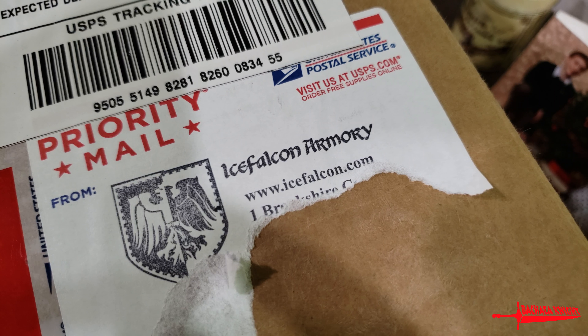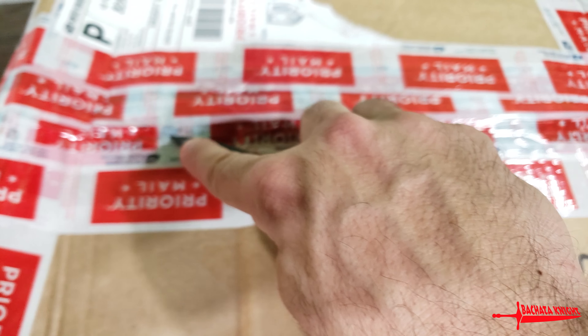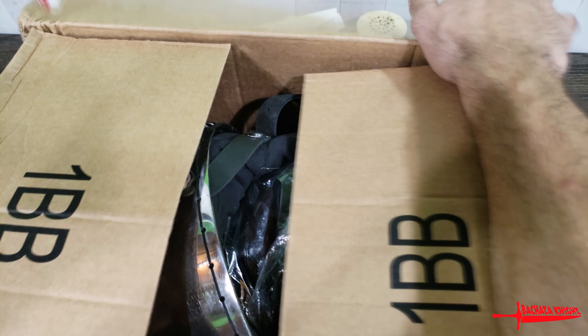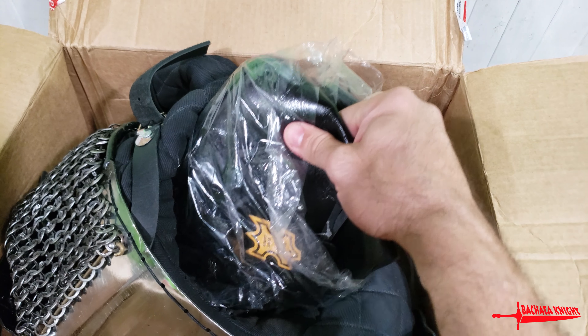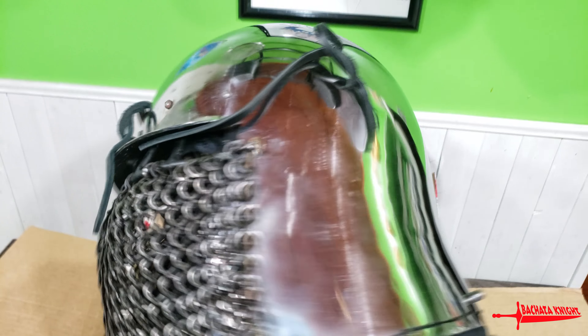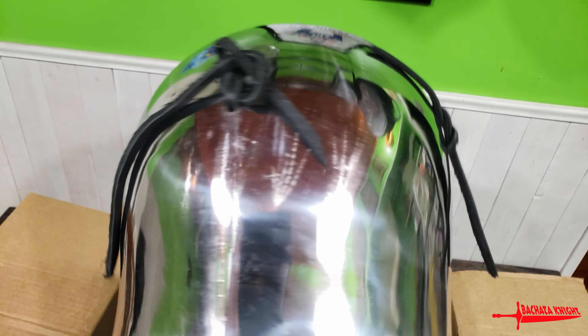What's up everybody? We're going to unbox some Ice Falcon Armory gear. We got inside a helm, gorget, and steel-toed boots. I'm building a Mongol kit and this is the prize piece right here from Ice Falcon Armory. Let's get it all unpacked and we'll check it out.